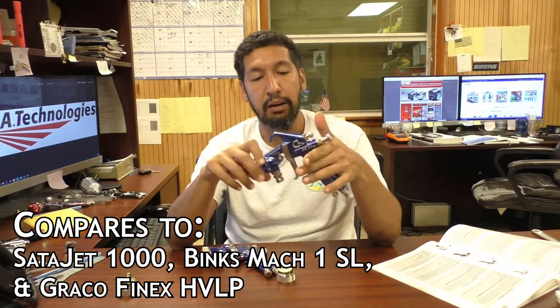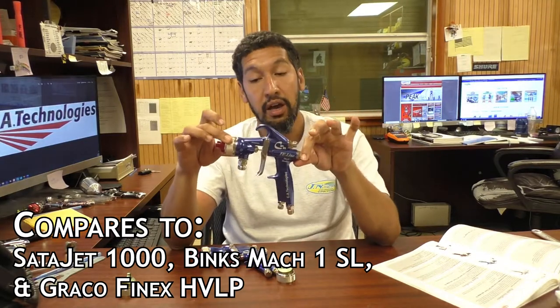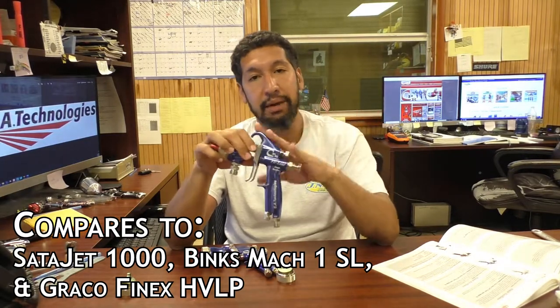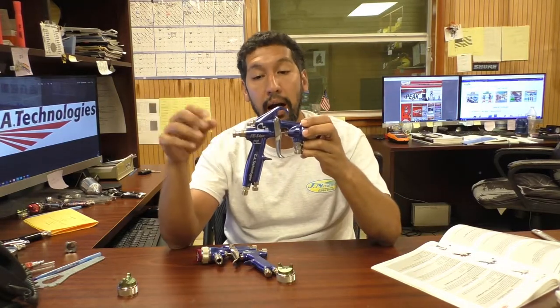So if you're using a Binks Mach 1 Slimline, this is a good piece to look at if you're looking to replace that. Once again, it's going to come in at about half the price of a Binks Mach 1 Slimline, and equal quality if not better honestly. I haven't sprayed with these myself to give a lot of personal opinion, but I do sell a lot of them and the reviews I get on all the CA Technologies stuff are really good. As a reseller, you can always tell the difference with how your customers react to what you're selling them, and I always get good reviews from CA Technologies.